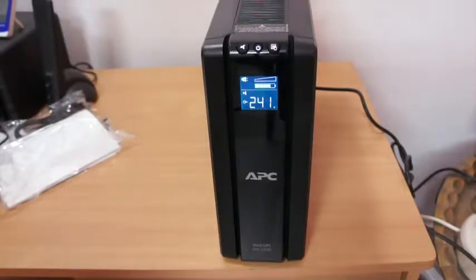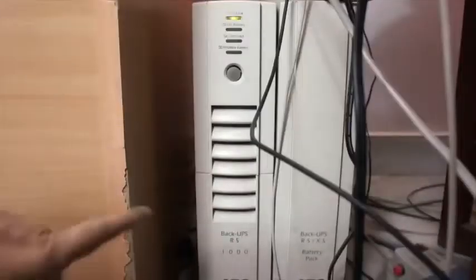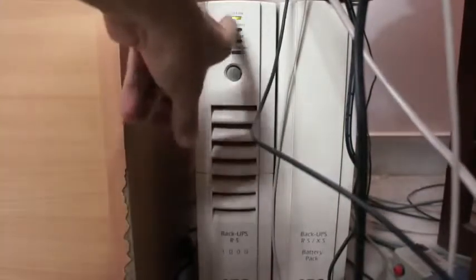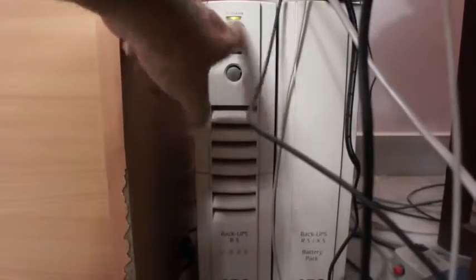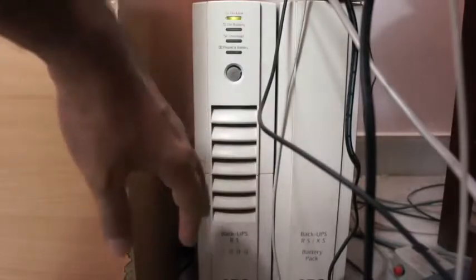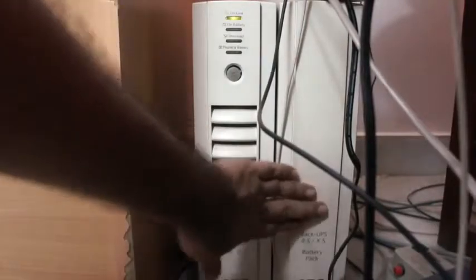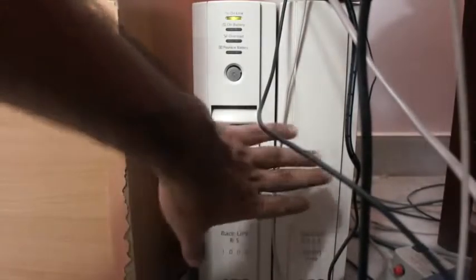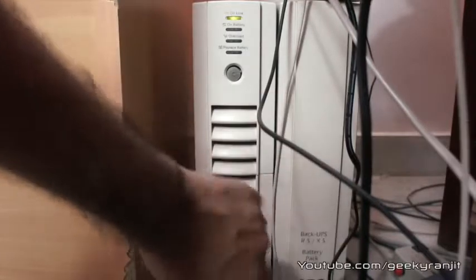Now let me show you the old version that I have. This is the older model — it's known as the Backup UPS RS 1000. As you can see it does not have any LED notification or display — it's very simple. It has just four indicator lights: online, on battery, overload, and replace battery. And this is the additional battery pack that you can connect to it.